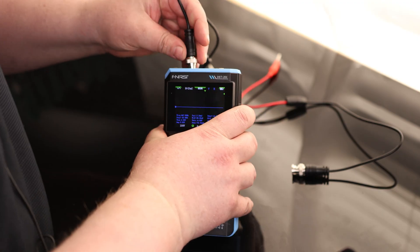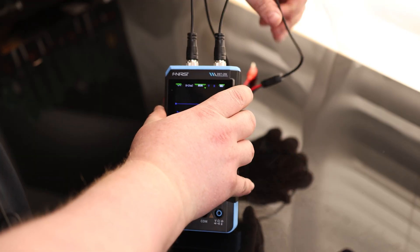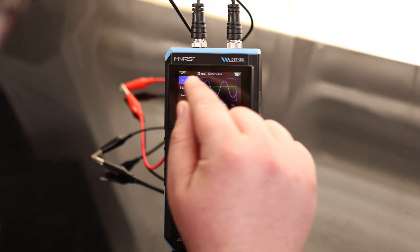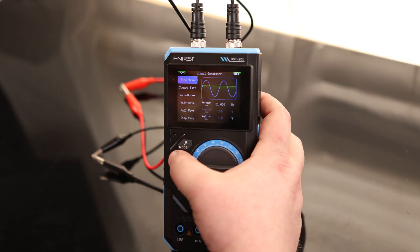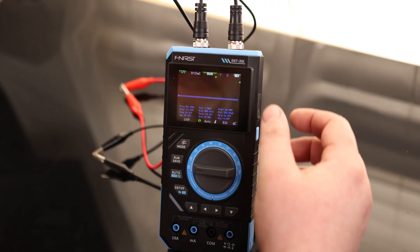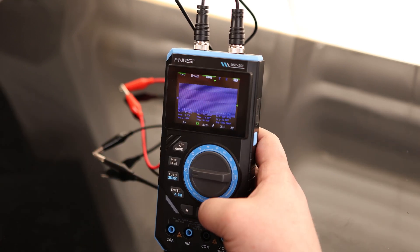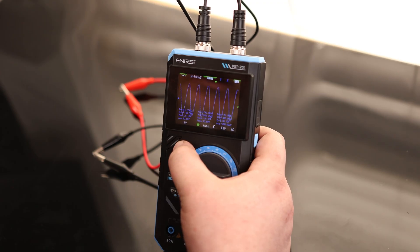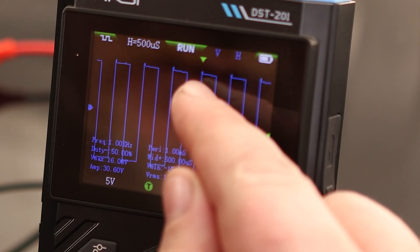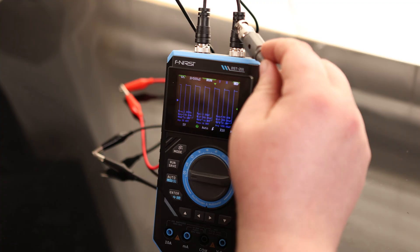Now let's use the signal generator. I want to know: can I use the signal generator while I'm using the oscilloscope at the same time? I'll try to create a signal and read it simultaneously — red to red and black to black. We do currently have the signal generator running. Hit run to toggle it; when the button turns red it is off, when on it is on. Going back to the oscilloscope and hitting auto, we can see it is reading that measurement. We've got a sine wave. Switching to square wave — there's a little bit of peaking on the left, which you could adjust by attenuating with a regular probe. Not a big deal.